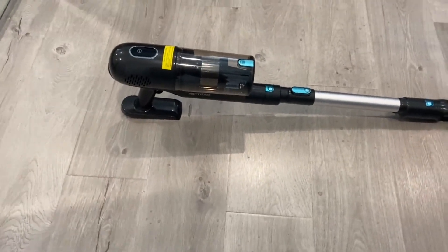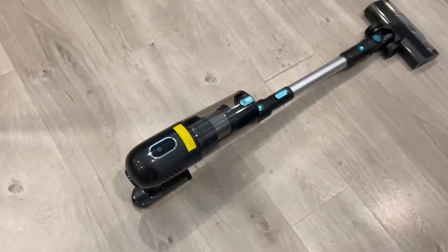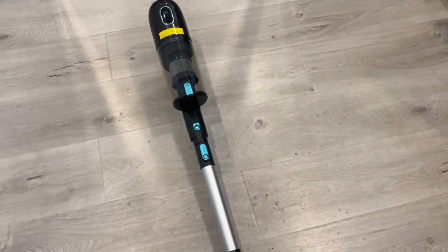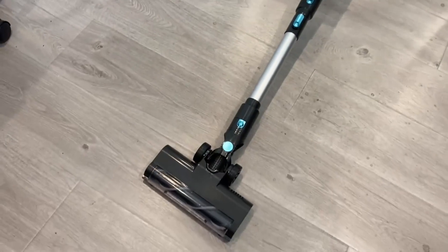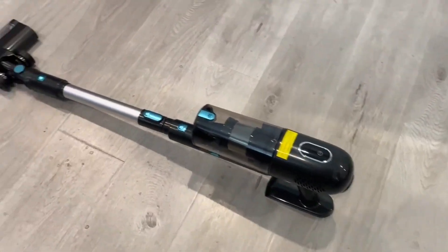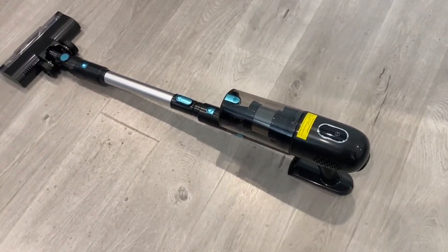I really do like this vacuum. I find it really easy to use and I really like the screen — a lot of people just don't know how to use it because it's not really something you'd see on other vacuums. I really do like this vacuum in general: the look of it, and it comes with multiple attachments and the charger and everything like that.